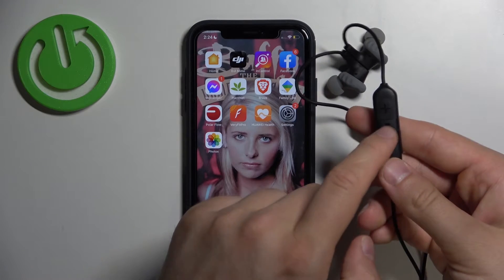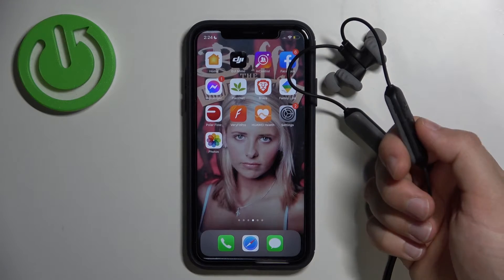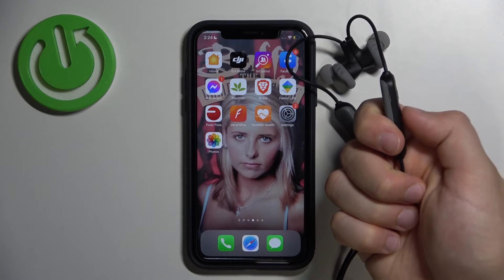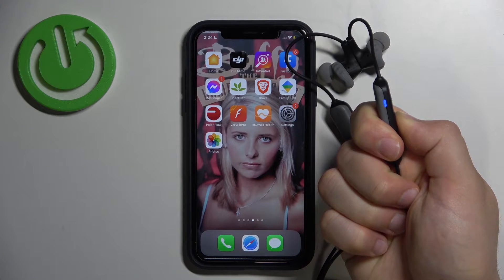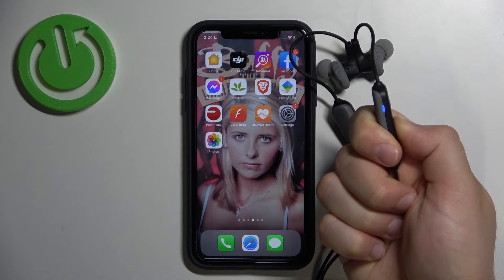The next step is to click and hold this button until the indicator starts blinking quickly in red and blue. Let's do it right now — click and hold, keep holding. Right now it's blinking.